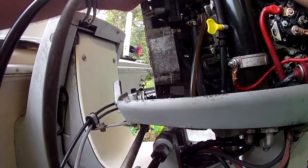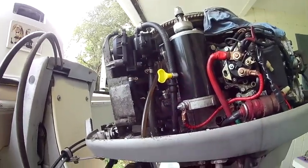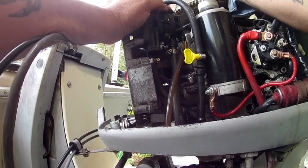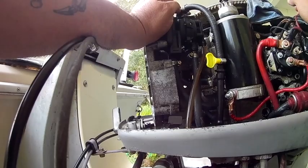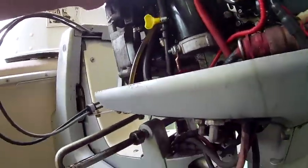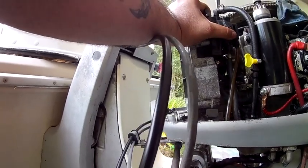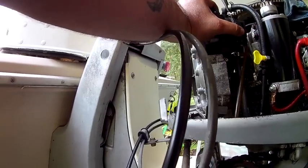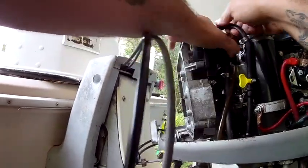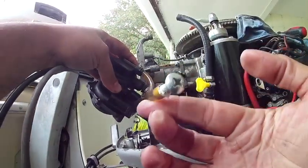I'm not a big fan of using these clamps. Move the camera up a little bit so you can actually see. Perfect. So this is the one — and you see, you start here. All right, you got one.